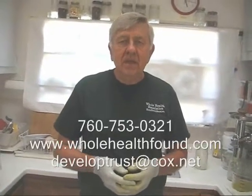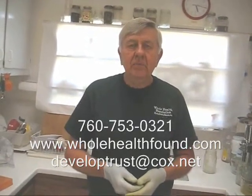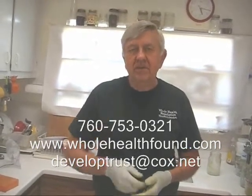I hope you like what you see, and if you do, please tell a friend. If you'd like to contact me, my phone number is 760-753-0321. My email address is developtrust.cox.net. And my webpage, where you can order supplies and even a new juicer, is wholehealthbound.com. See you in the next video.